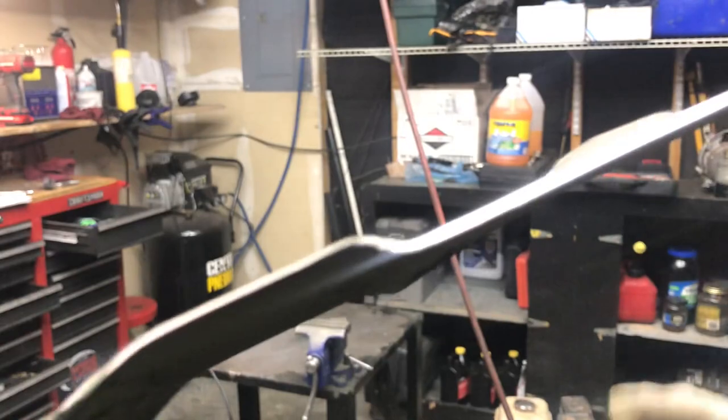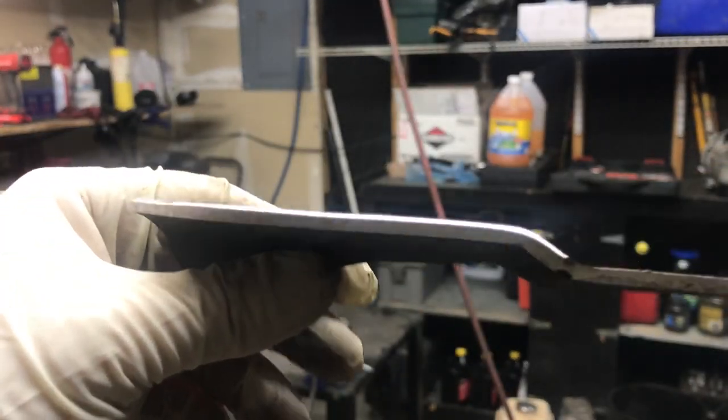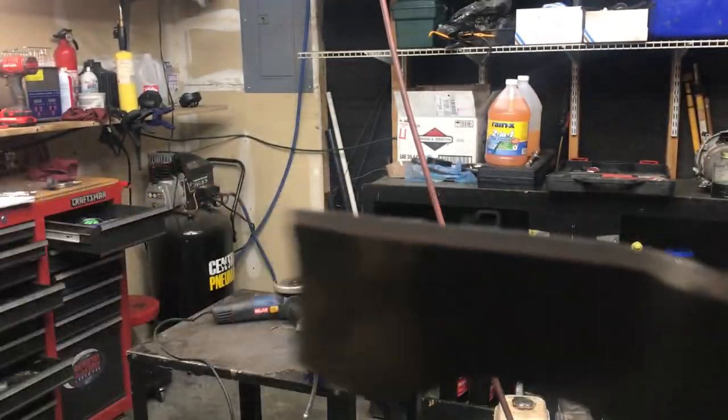Look how much better that edge is! It was pretty bad. Alright, let's put this thing on.